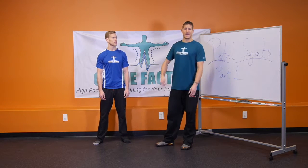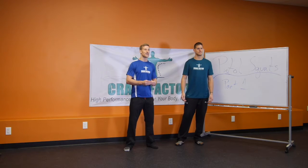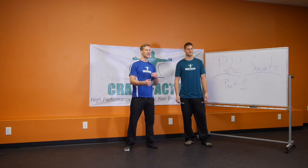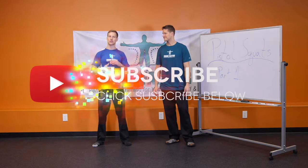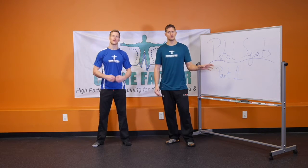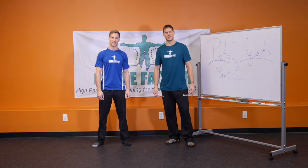The takeaways here: ankle dorsiflexion is going to limit some people, so work on that range of motion, as well as the knees, and build up strength with these exercises. Get five sets of ten, then move into part two of the video. Leave your comments below about your progressions and how this is working for you — hit that like button, subscribe for more videos, tutorials, and workouts. For more range of motion and mobility work, head over to our website cranefactor.com.